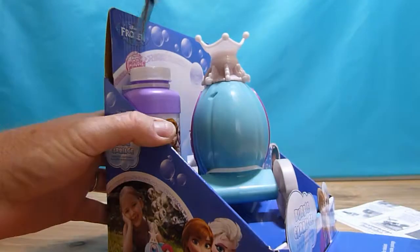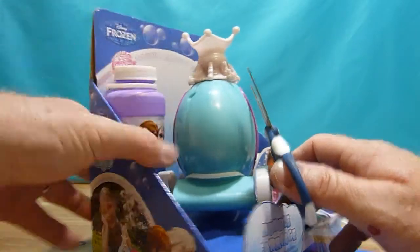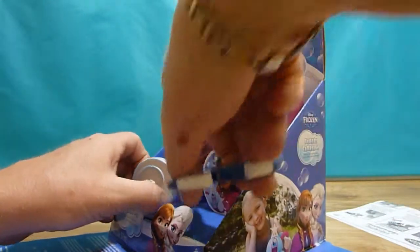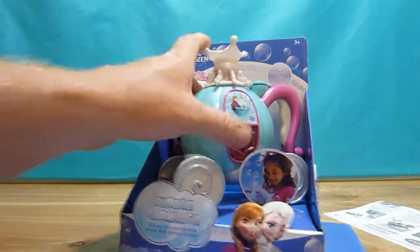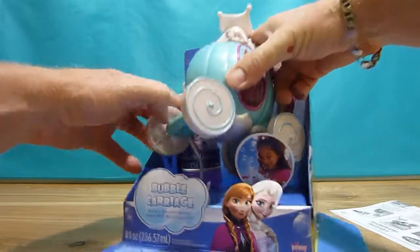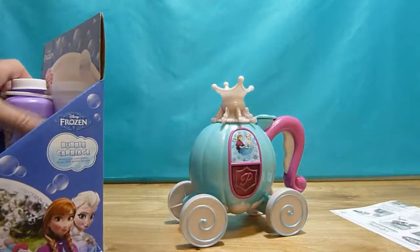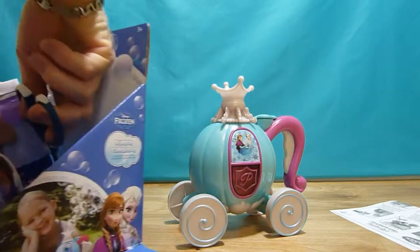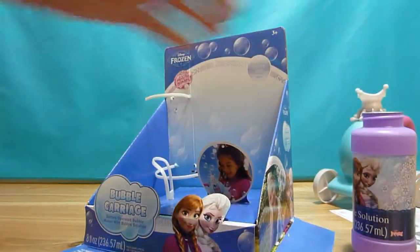Looks like it's not that easy to open but we're gonna make it. Here we go. We have a chariot and bubbles.